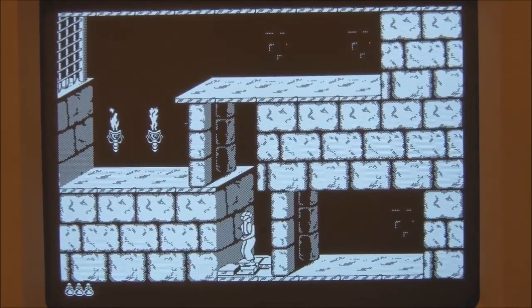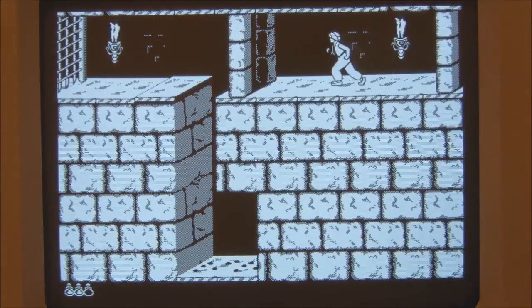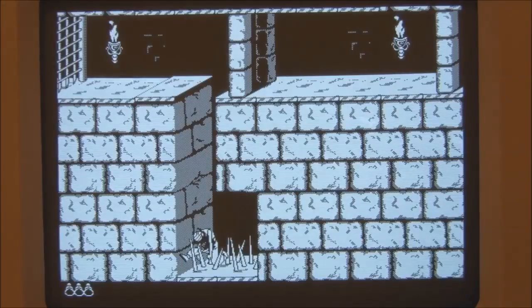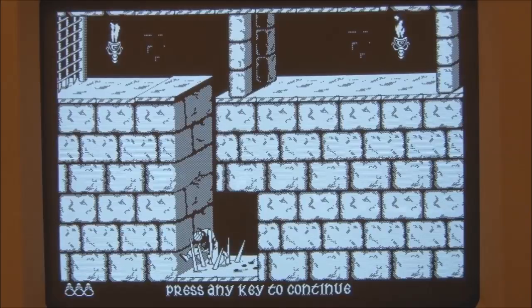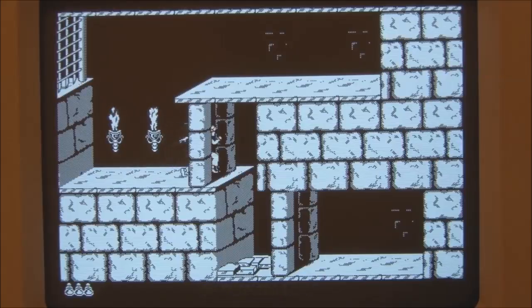Let's go this way. Oh, that must have hurt. Let's jump up... I think I'll have to start a new game. It's a little sluggish on a 68000, but it's still playable.